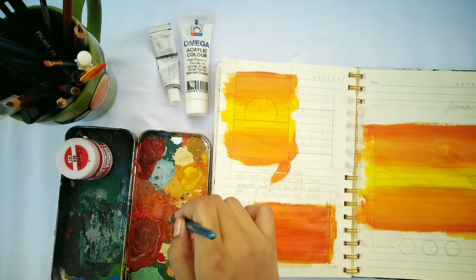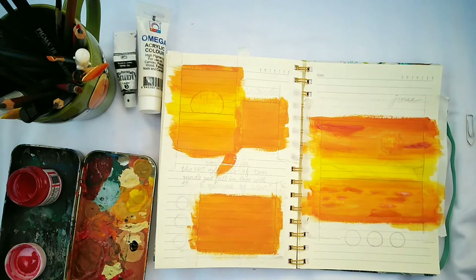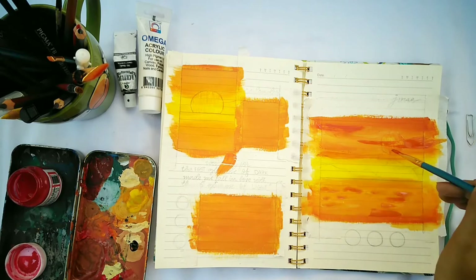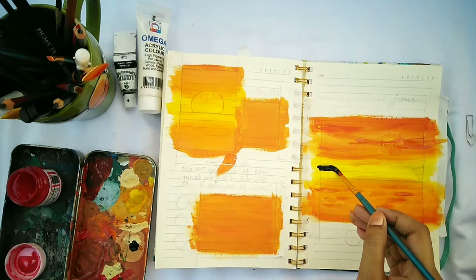I'm doing the same colors on this little box but not adding many layers since I want to write on top. For the detailing, I'm adding a darker shade which is a mixture of pink, red, and orange — I'm using it to make the clouds as well as the shadows of the water waves. For these details I'm using a smaller flat brush.